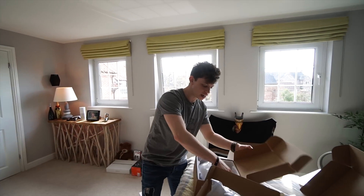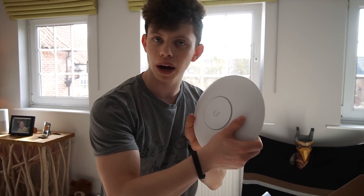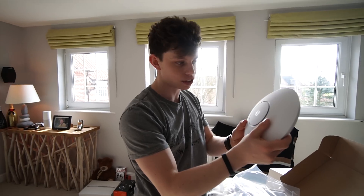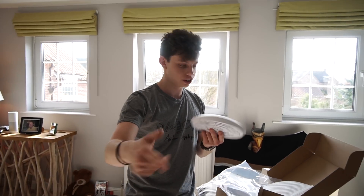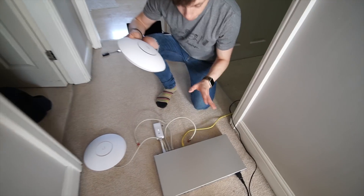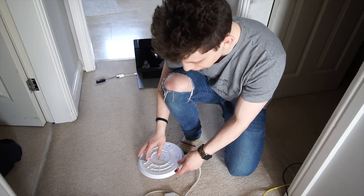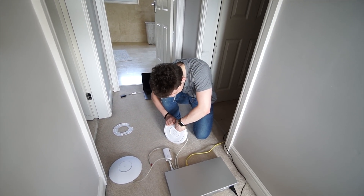I'll explain how power over ethernet works and why it's really important. Say I want to install this wireless access point somewhere there's no power source — what I can do is just run a single ethernet cable to that access point, and the power will also travel along that ethernet cable coming off the switch. If it's going in a remote location where there's no power, it's going to work because the power runs over the ethernet cable. POE is brilliant — you can get one of these switches, put it in a remote location, and it handles everything. That is why power over ethernet is so important and so powerful.